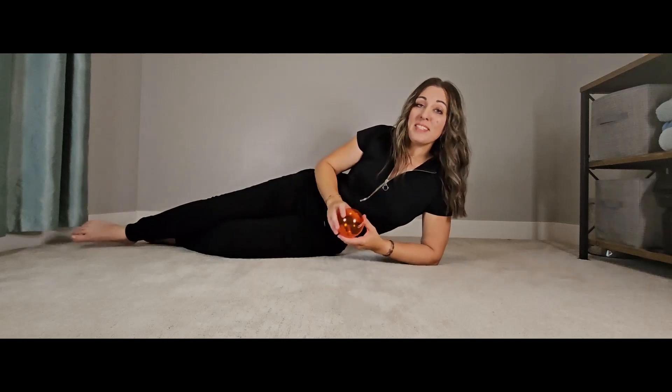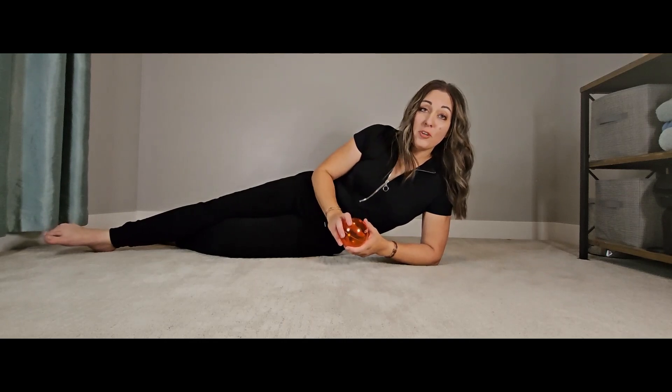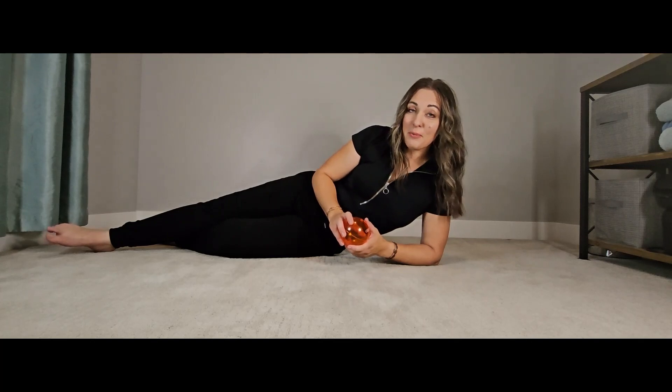Let's learn how to use the orange ball. Today, we're going to learn how to use this ball. It's my favorite massage ball. You're going to use it on your hips and your psoas muscle. Let me show you what the sacrum and tailbone looks like, since that's the first area we're going to work on.